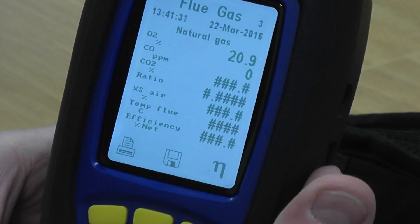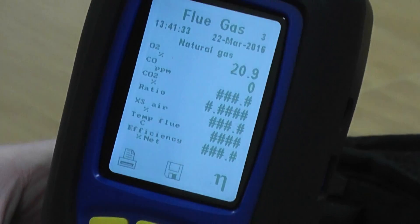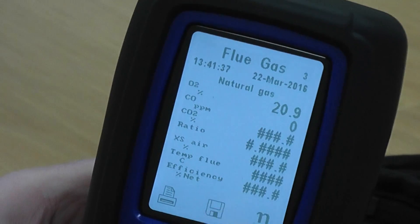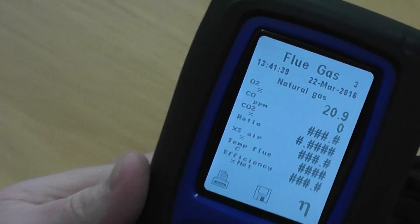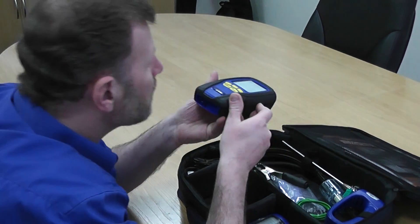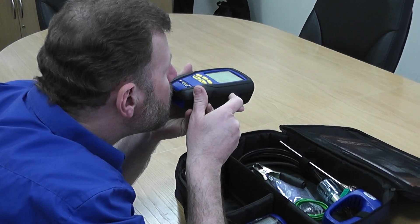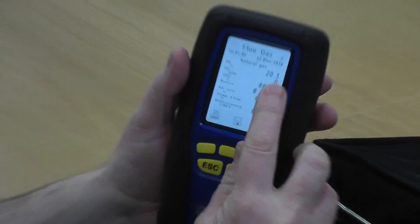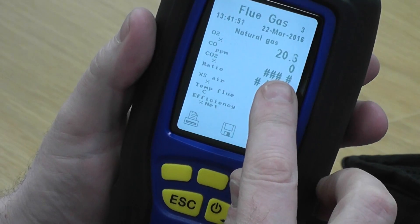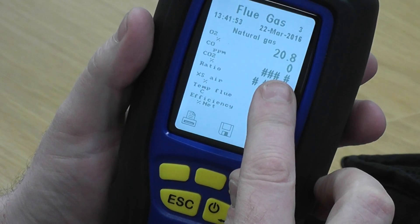You've got an oxygen reading, a CO reading — albeit zero — and the rest are hashes because there's no reading for it to calculate at the moment. What I want you to do is concentrate on the oxygen on the top line. If I blow into the middle spigot now, when I turn it around I'd like you to look at the O2 reading on the top line.